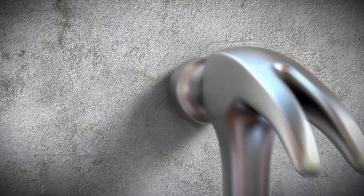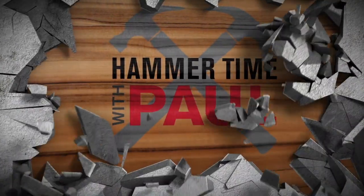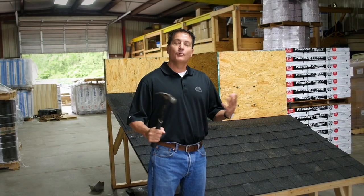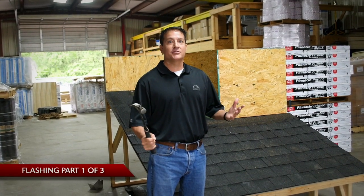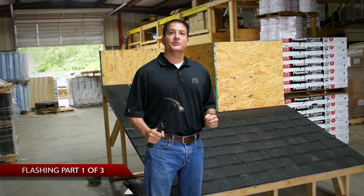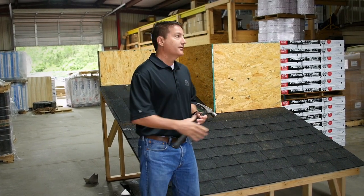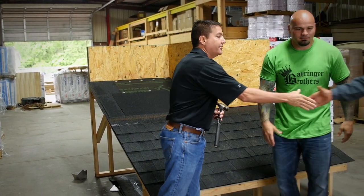Hey Asphaltlifers, welcome to another episode of Hammer Time with Paul Cosseri. We're going to discuss flashing — best practices, things to do, things not to do, and some common mistakes. We have some special guests with us today: Mick and Steve-O from Berenger Brothers Roofing. Welcome guys, I appreciate you coming out here and helping us today.